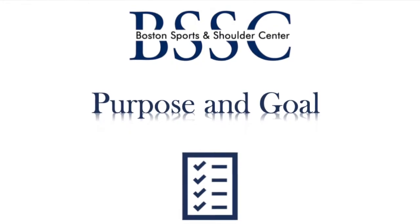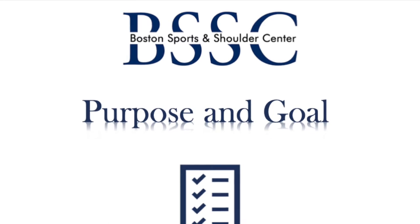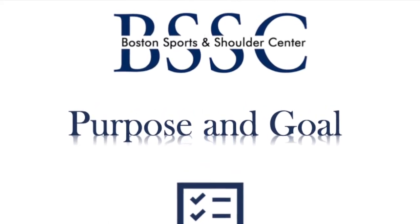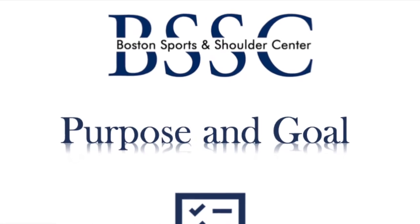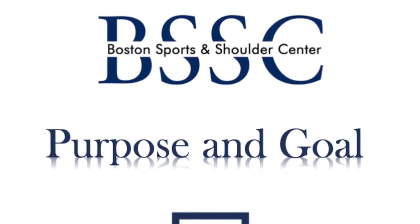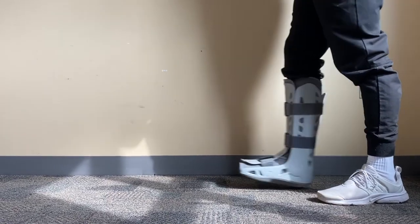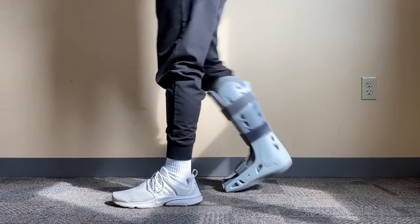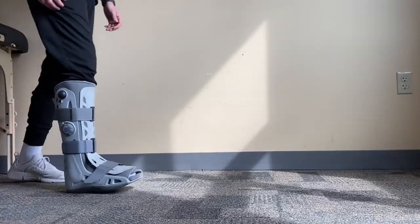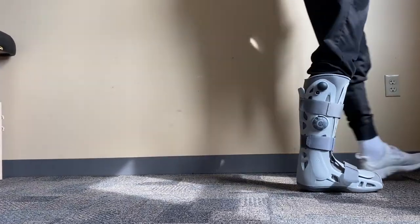The purpose of a walking boot is to provide a comfortable means of immobilization and protection following a foot or ankle surgery, injury, or condition. The boot has a rocker-style sole. This feature helps simulate a normal gait pattern during the healing process and can easily be paired with an assistive device such as crutches or a walker to make ambulation safe and easy. This is dependent on your weight-bearing status and you should never progress your status without instruction from your provider.